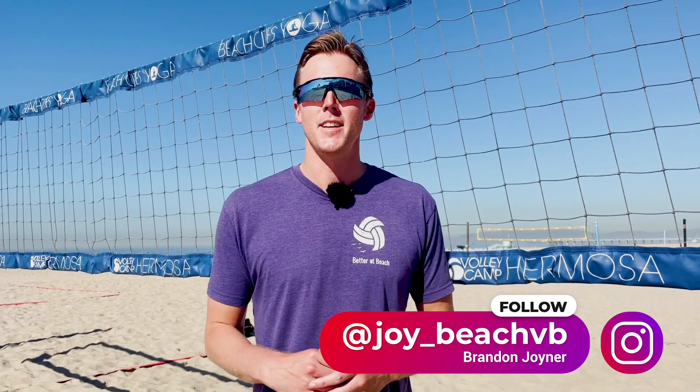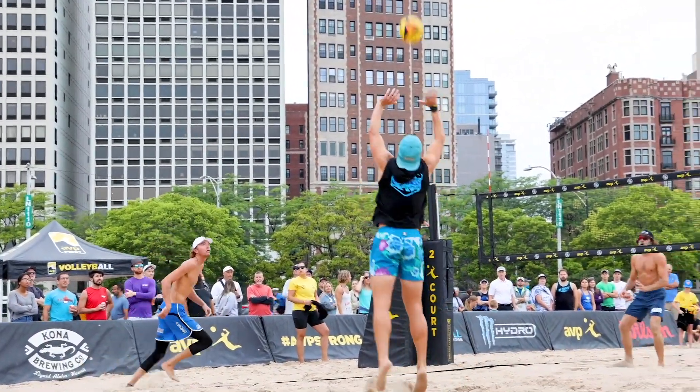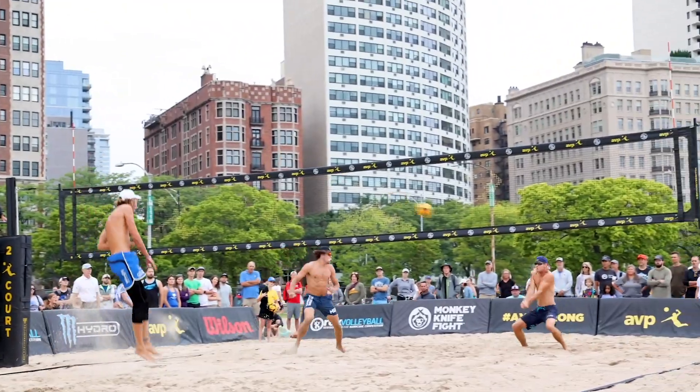Hey guys, welcome to the Better at Beach YouTube channel. My name is Brandon. Today we are going to be talking about where you should actually be aiming to put the ball, whether you're passing, setting, or hitting in beach volleyball.